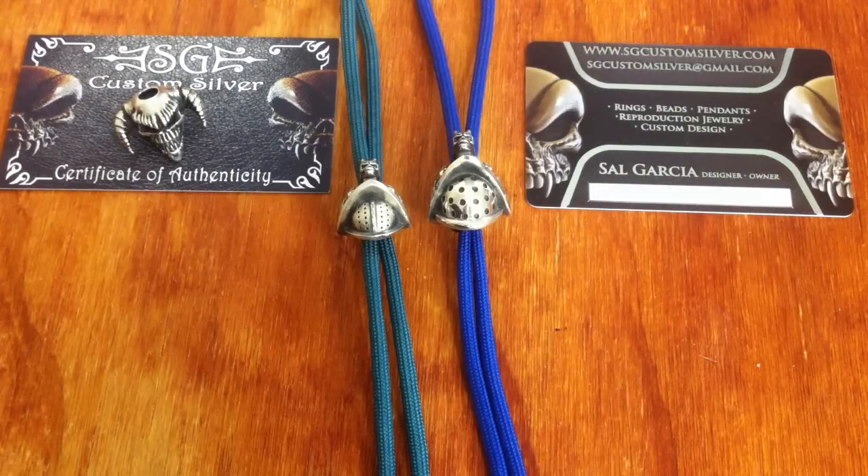Hey guys, how you going? It's Troy here. Something new from SG Custom Silver. A lot of you guys that are into your beads would be familiar with a lot of different Spartan helmet beads that are on the market. Sel's done something completely different — he's created a demonic gladiator helmet bead, which is really, really awesome.